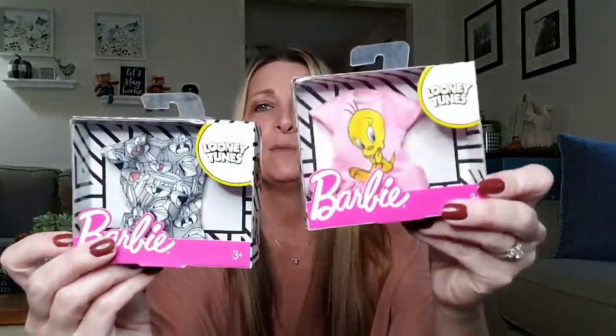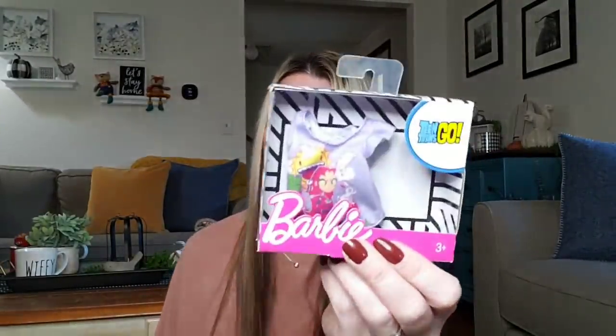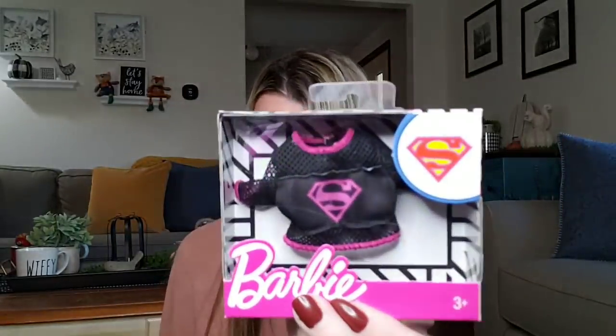These are Barbie clothes — they keep coming out with more and more, and they're just so cute. I picked up Bugs Bunny and Tweety Bird, and then this one — I think it's Catwoman, or Batman's girlfriend. This is Teen Titans Go, and then you have a Superman one and another Teen Titans Go. You can't beat that for only a buck — I believe these are like $2.80-something at Walmart, if not more.